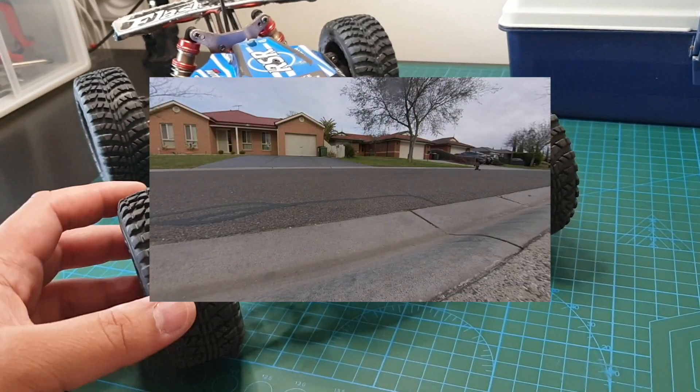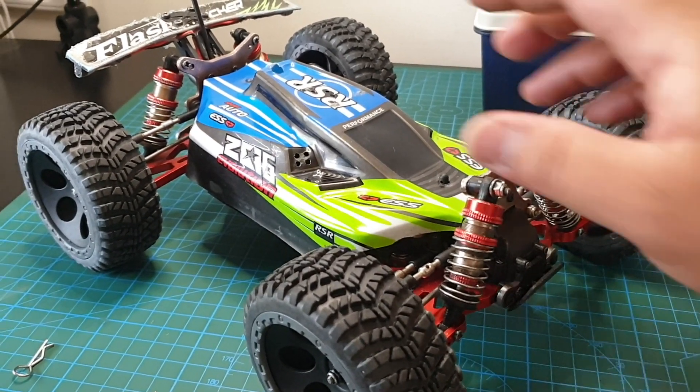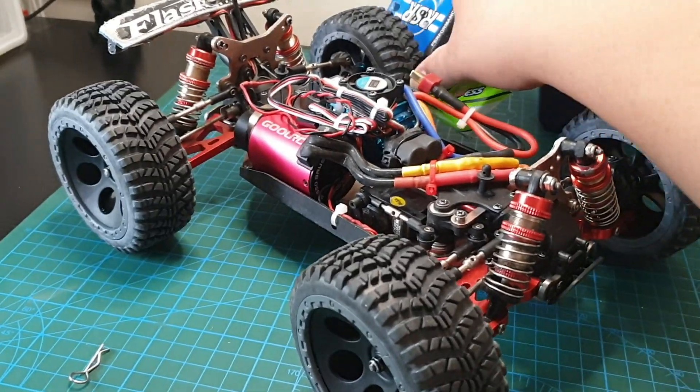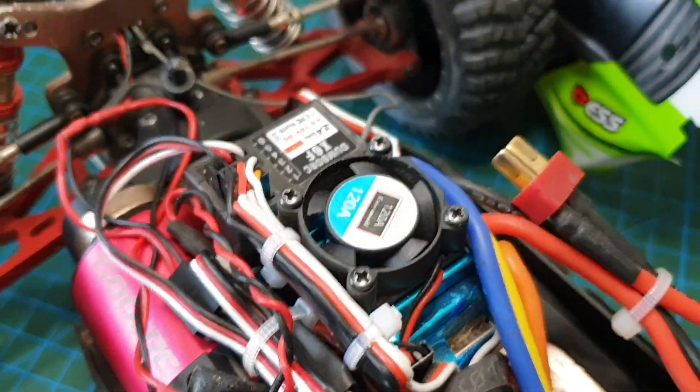I haven't been able to successfully perform my 3S speedrun. I'm having problems keeping the car on the ground. I'll be upgrading the ESC because there is an issue with the ESC I installed here. This was the cheap ESC I got from eBay a while back.